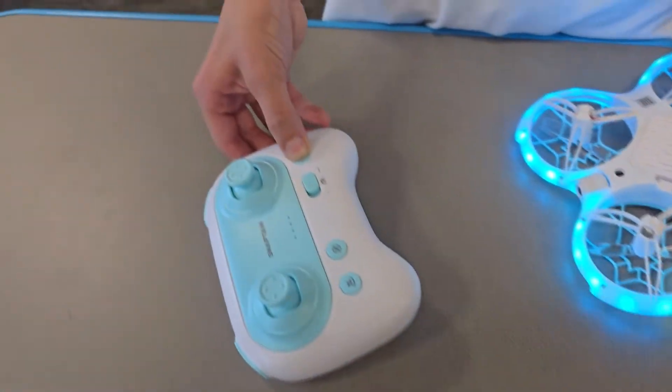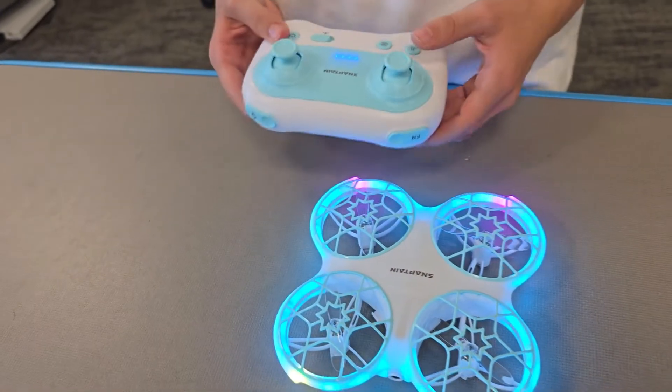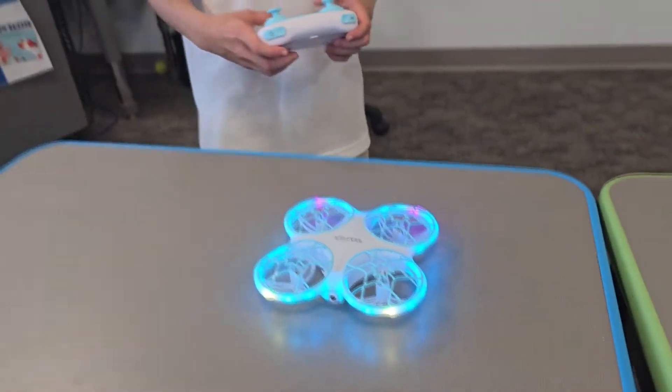This K30 drone is easy to start and land. You can fly for over 18 minutes with both batteries. This has an altitude hold and it's very stable to fly.